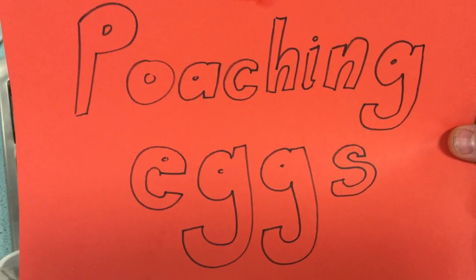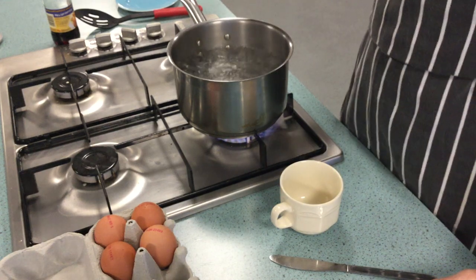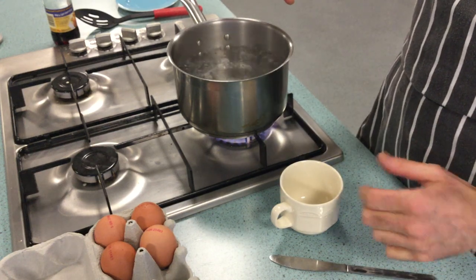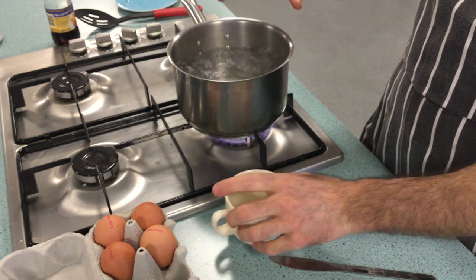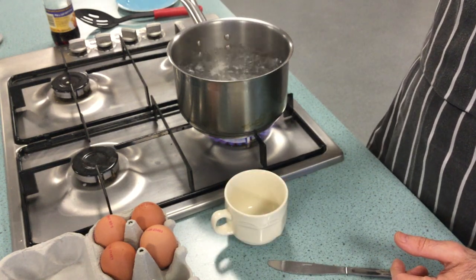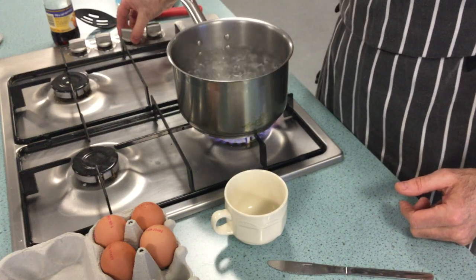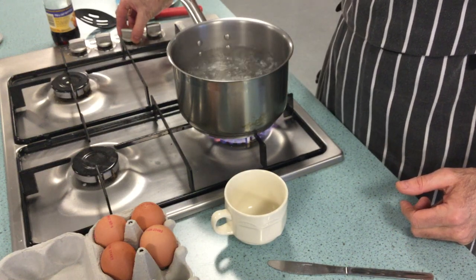Poaching eggs. First thing you're going to need is a pan of boiling water, but the water only needs to be on what's known as a rolling boil, so it's not fierce — the bubbles are coming up fairly slowly. If it's too fast, just turn the heat down a little bit.